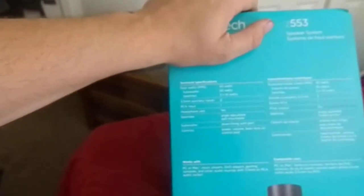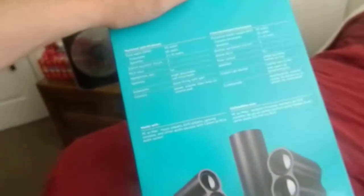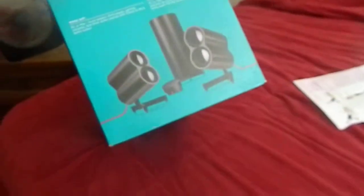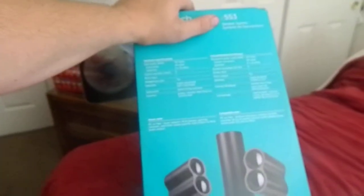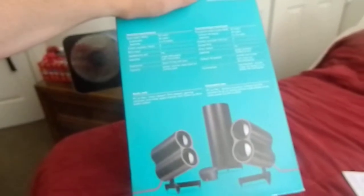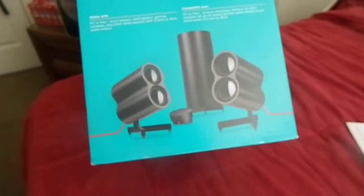Right here are some technical facts. The woofer is 20 watts and the satellites are 10 watts each. It has two 3.5mm auxiliary inputs, an RCA input, and a headphone jack, which is pretty nice. The satellite speakers actually adjust — as you can see they can go up, straight down, or straight up.